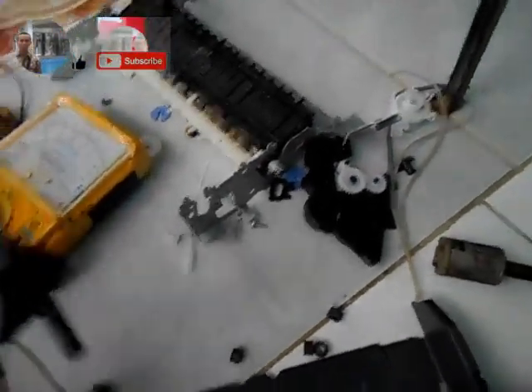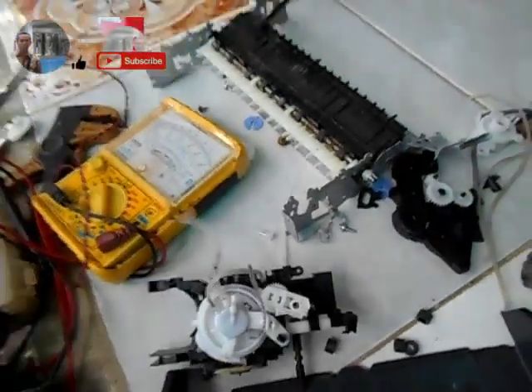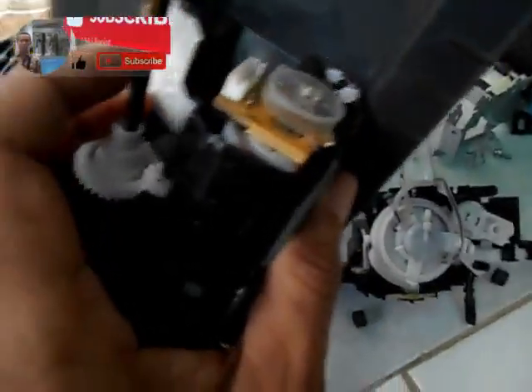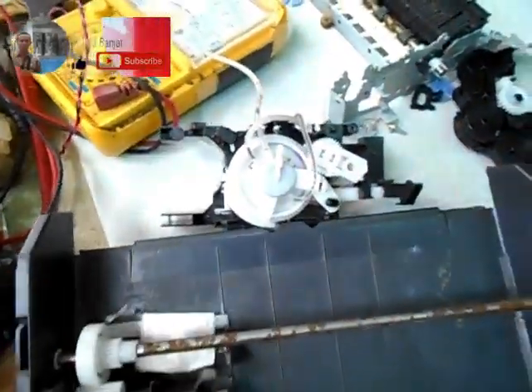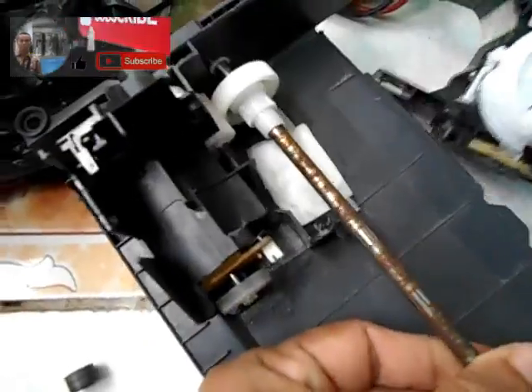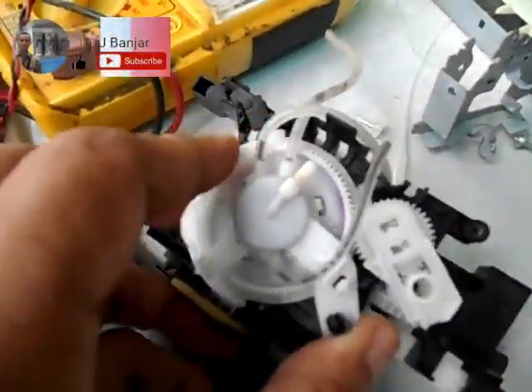Nah, ini saya ambil motor pembersihnya — ini dia motornya, 24V. Ada motor penggerak untuk pembersih, yang kemarin memutar untuk membersihkan catridge.